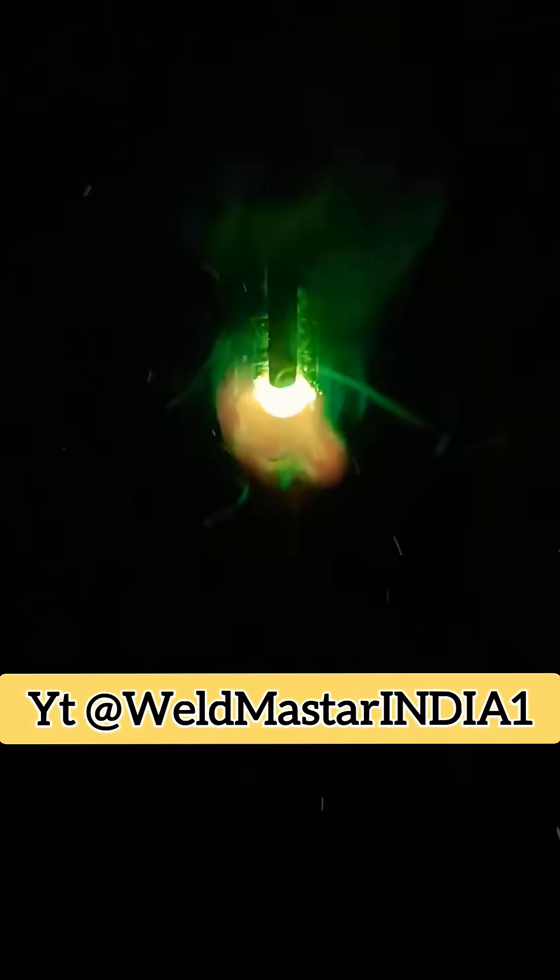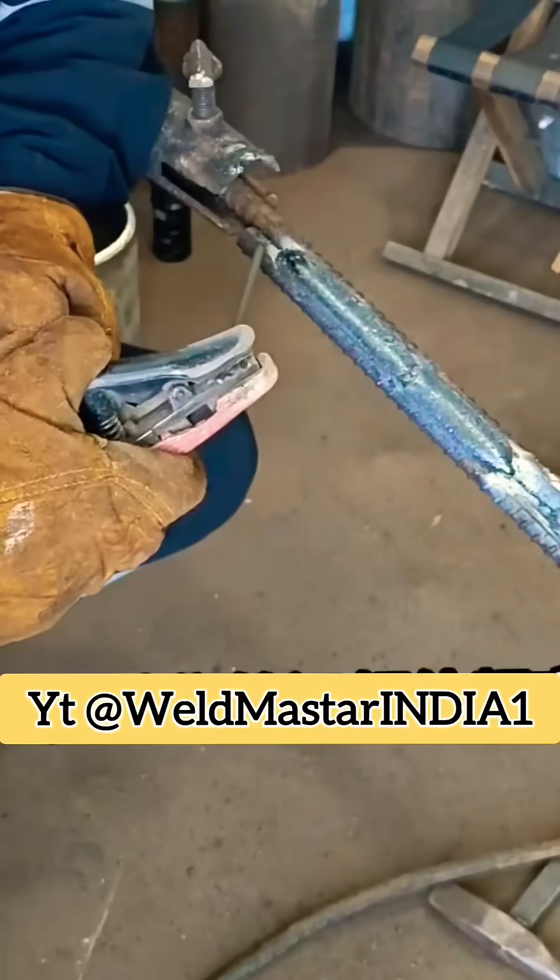Here's the outside view of the weld, and here's the inside view after welding. No slag, no porosity, even height, uniform width. With results like this, you can work confidently on site.